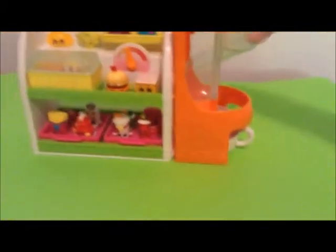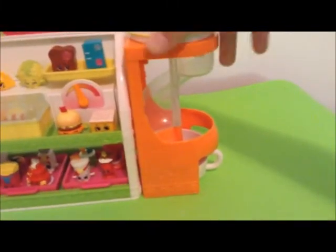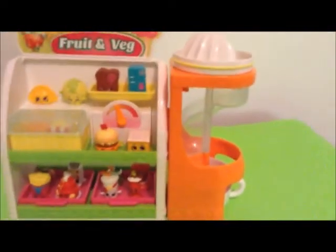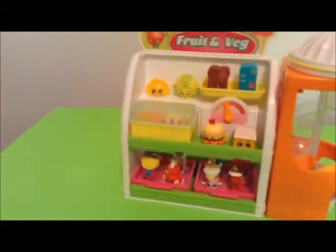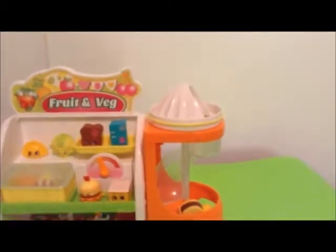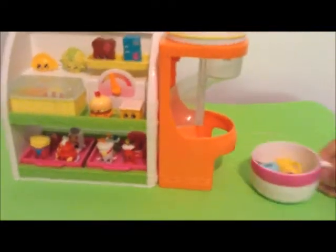Now we can move on to the slide — the fruit juicer slide. You just put a little Shopkin right there on the juicer. Who should we put? Vicky Vacuum. Let's make Vacuum juice. Watch her go down. I should have this. Maw Kettle — let's go down. Creamy Cookie. And let's see. Coffee. Okay, here are all the little Shopkins. Enjoy our vacuum coffee cookie kettle juice, which would be really disgusting.